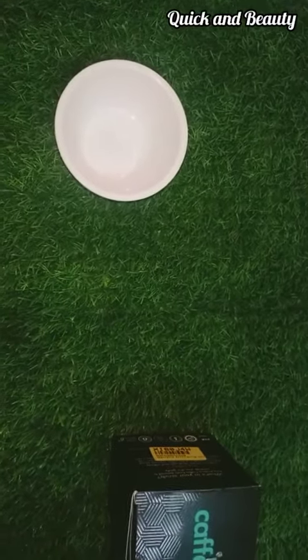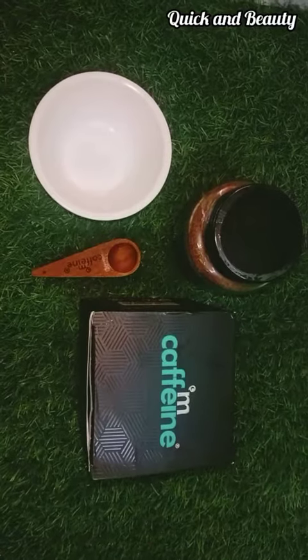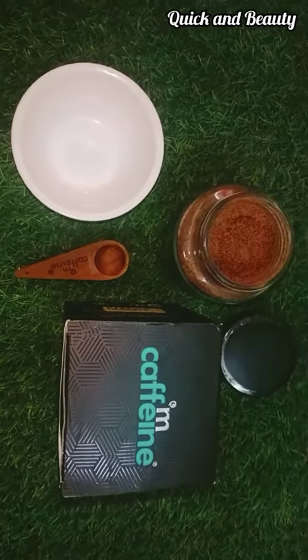Hello guys, welcome back to my channel. Today we have a short review for body scrub. The brand is M.Coffine. This brand is already uploaded on our channel.